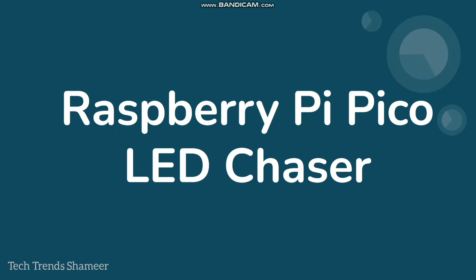Hello everyone, welcome back to Tech Trends. In this video, we can see how to do the Raspberry Pi Pico board setup and how to do an LED chaser experiment. Let's get started.